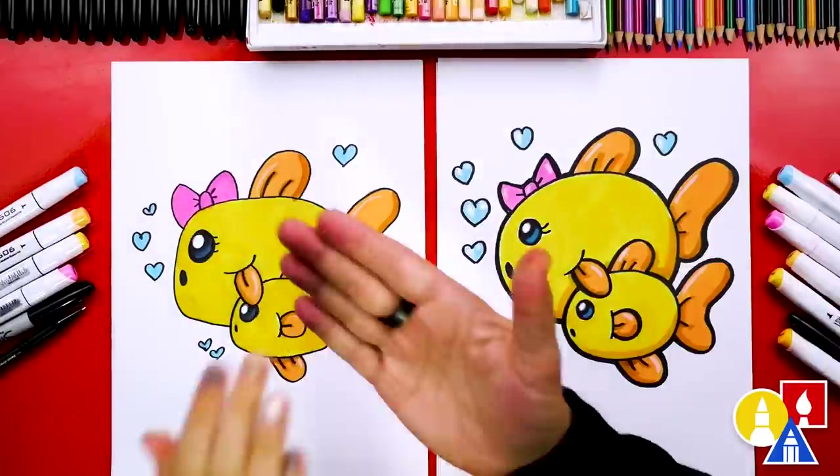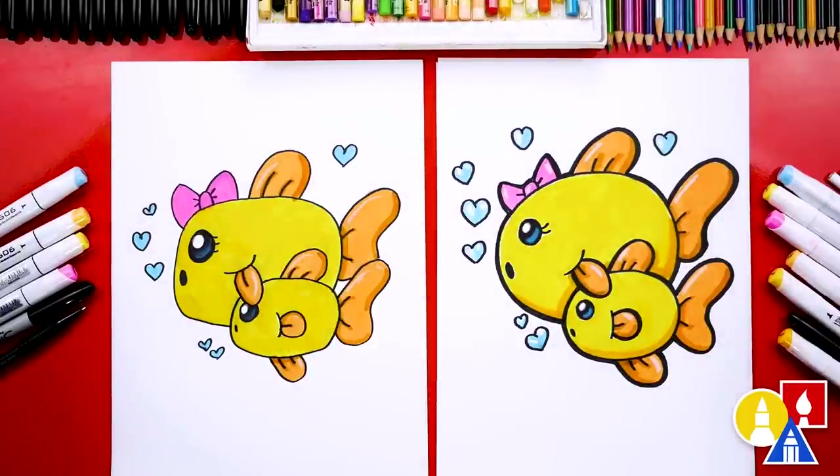Hadley, give me five — we did it! We finished drawing and coloring our mama and baby goldfish. They're so cute — they turned out really cute. I especially love the pink bow and the little heart bubbles. I like that my baby goldfish looks scared.